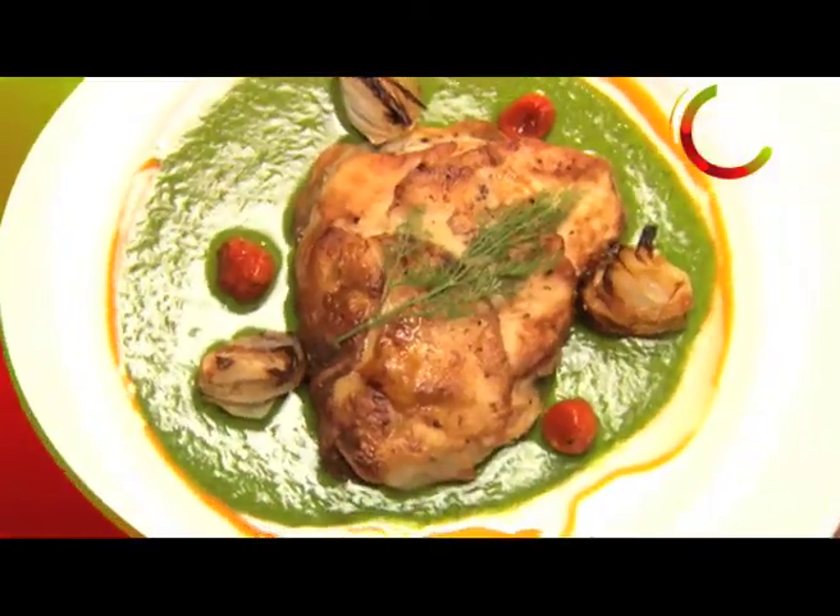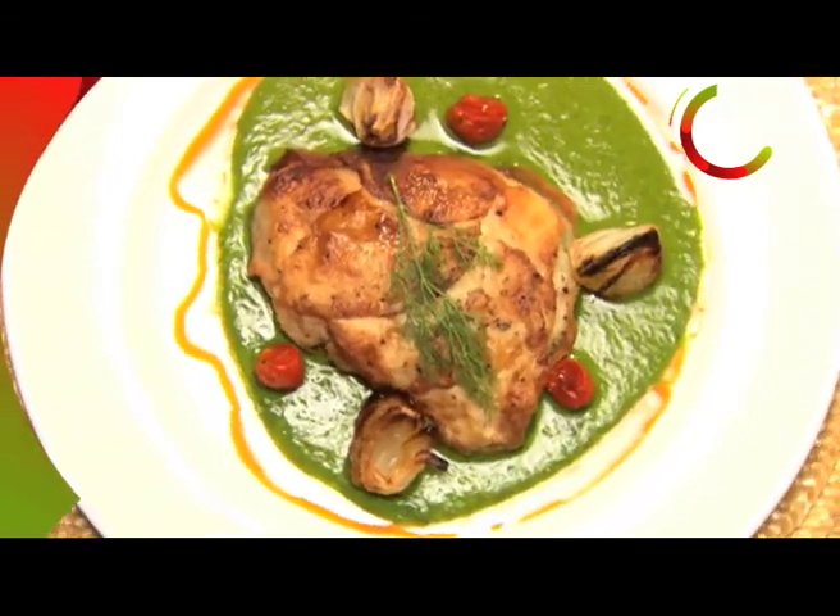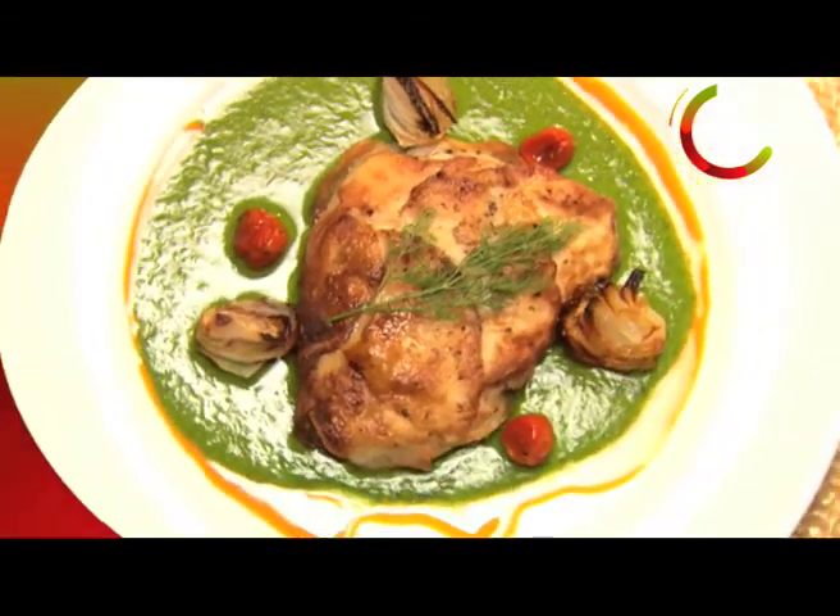I'm Chris Saleem, and this is my Bohemian Kitchen. Today we're going to be cooking potato encrusted filet of snapper with an unbelievably flavorful dill sauce.